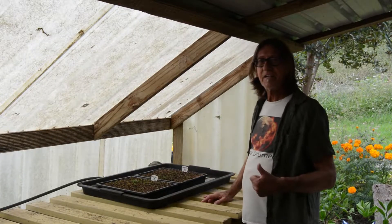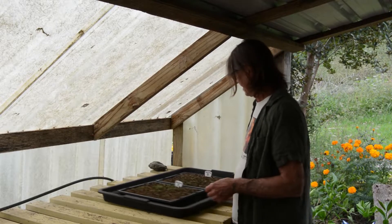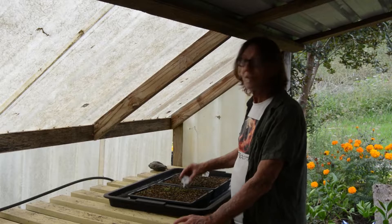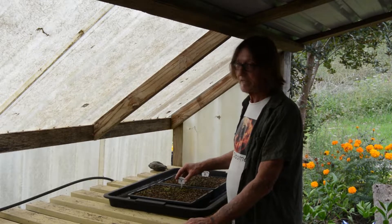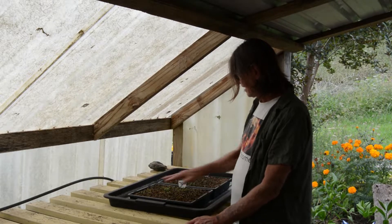Here we are again checking to see how the Pudukawa seeds have gone. It's been some time — I can't even remember when I sowed these because I didn't put a date on the tag. Big mistake. Anyway, you'll be able to see that there are seedlings coming up.